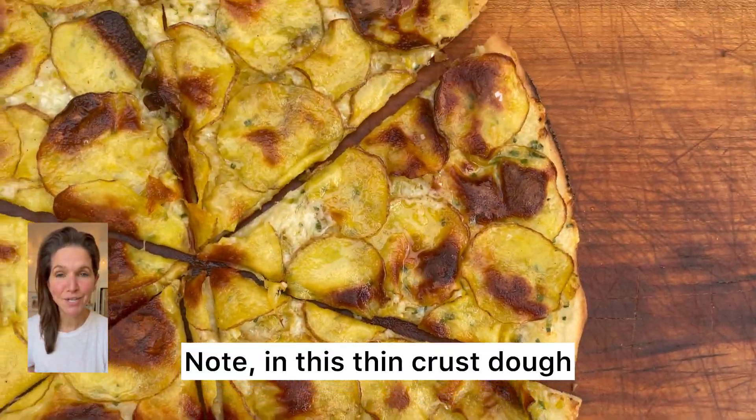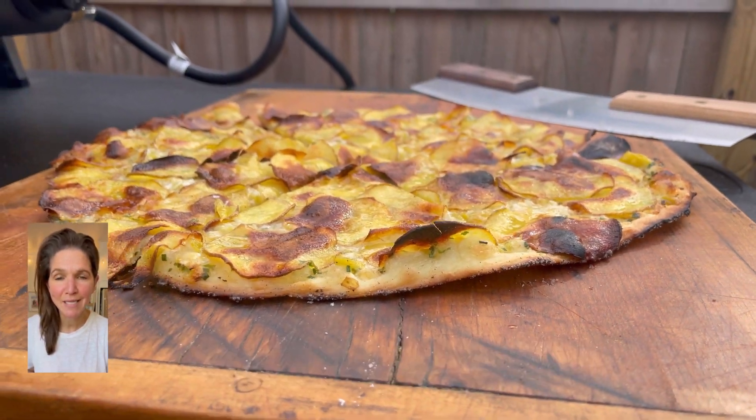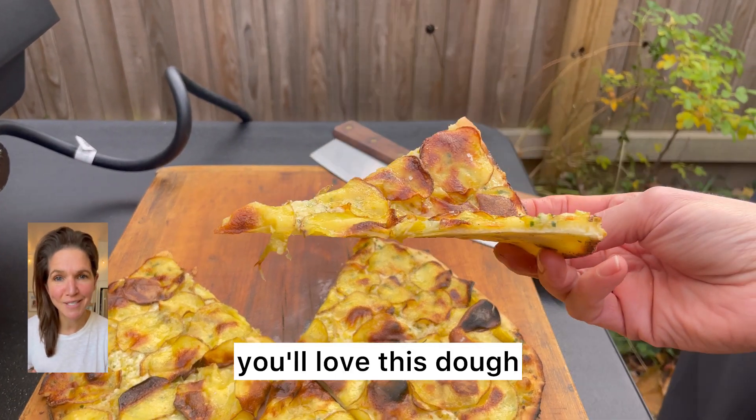In this thin crust dough I use a little bit of 00 flour, which helps with extensibility, as well as some olive oil. If you love a thin and crisp, sturdier crust, you'll love this dough.